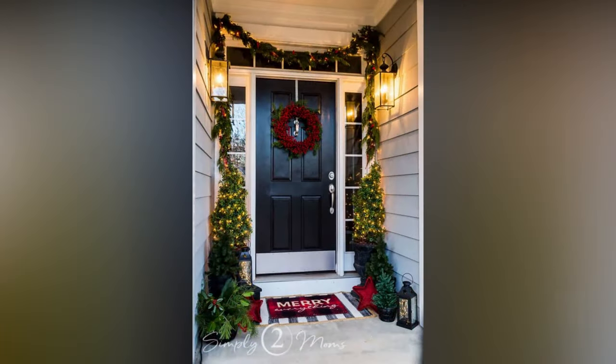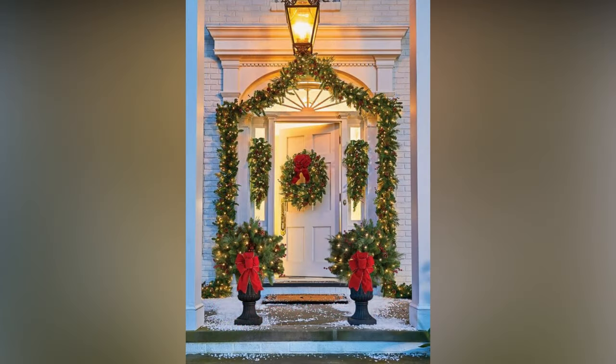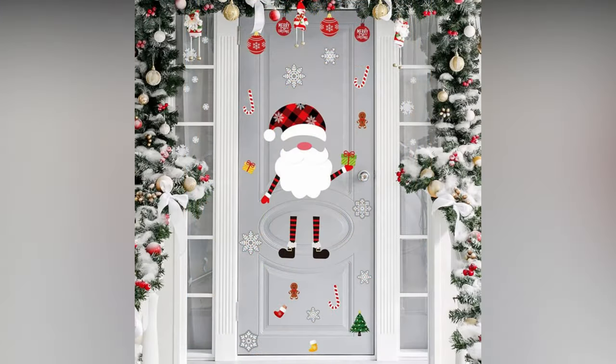Thanks for tuning in today. If you've found this video helpful, please give it a thumbs up and consider subscribing for more holiday decorating ideas and inspiration. And of course, I'd love to hear about your own front door decor plans in the comments below. Until next time, happy decorating and Merry Christmas!